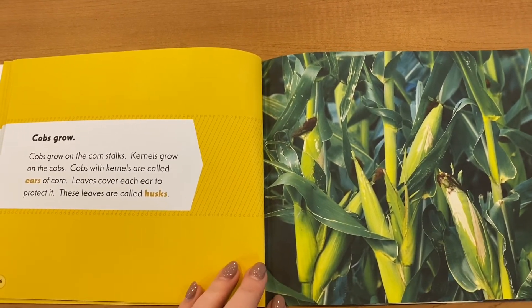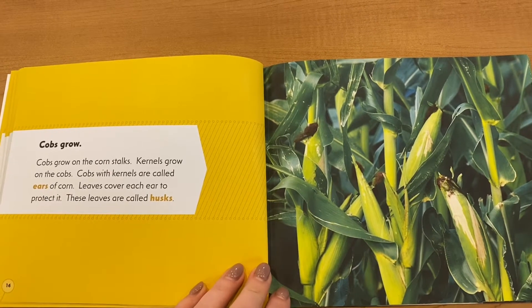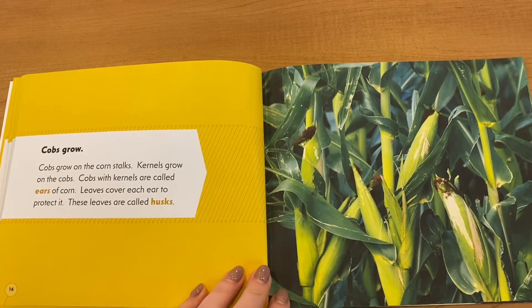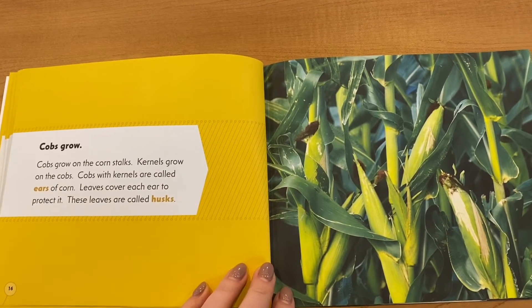Cobs grow on the corn stalks. Kernels grow on the cobs. Cobs with kernels are called ears of corn. Leaves cover each ear to protect it — these leaves are called husks.